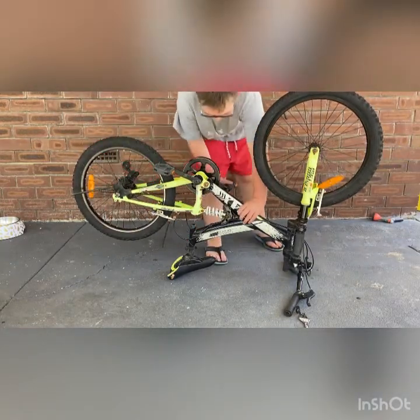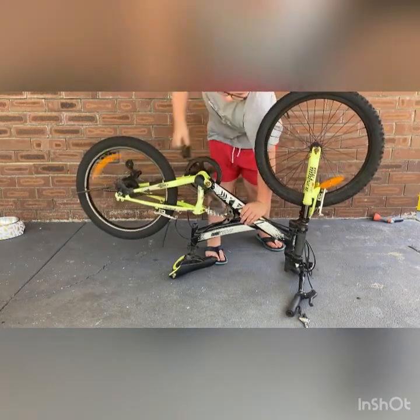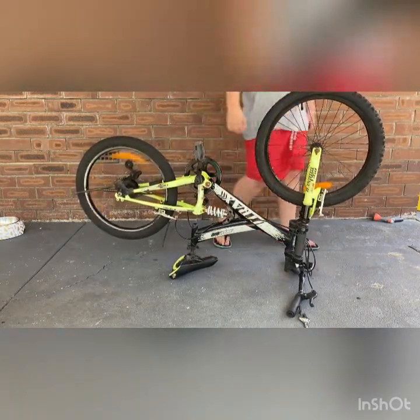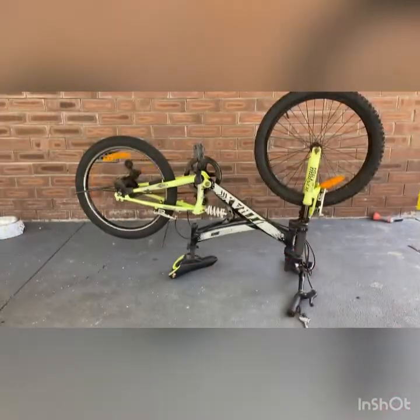Alright, it spins. All I need is a bit of air and it should be good. Let me go get some WD-40. I'll be back.